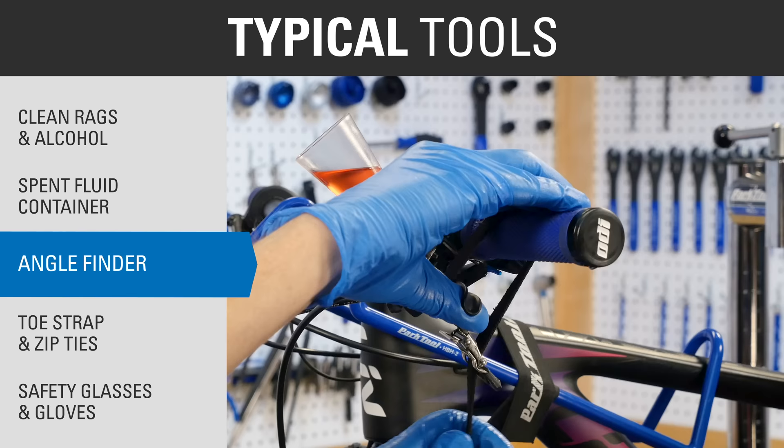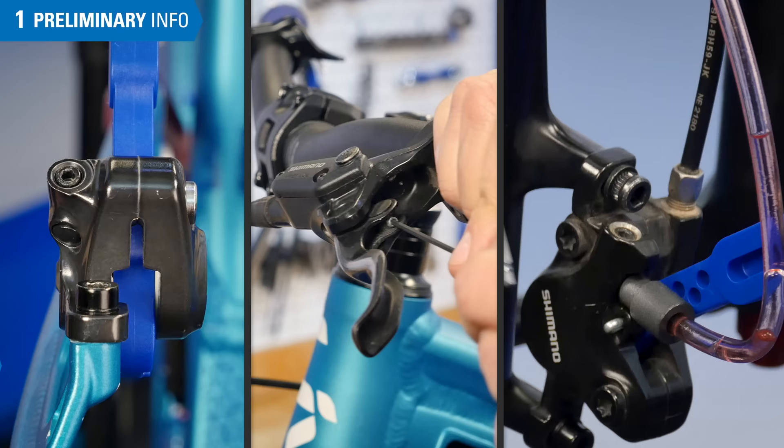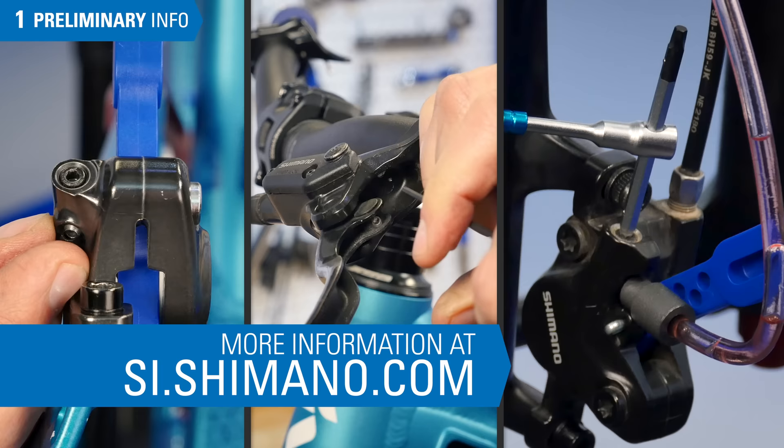Also needed: toe strap and zip ties, safety glasses, and gloves. We are going to use this Shimano XT M8000 to walk through the process. There are always going to be new models, so be sure to check the manufacturer's website for the most up-to-date information.